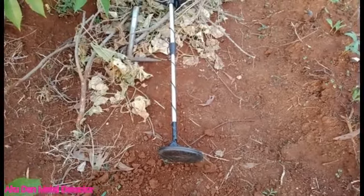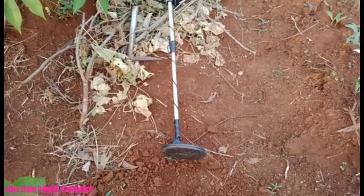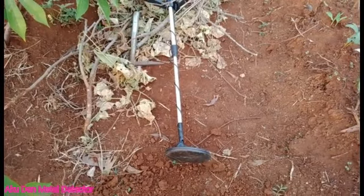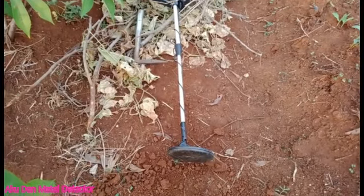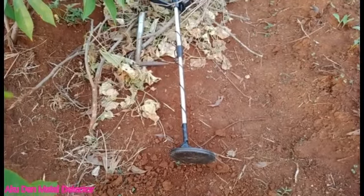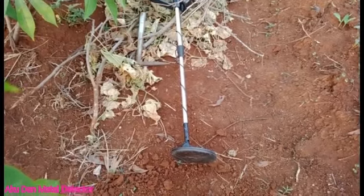Oke sahabat, cukup sekian video dari saya. Sangat sedikit, cuma dapat timah dua peringkil, yang lainnya besi biasa, paku. Sampai jumpa di video saya selanjutnya. Assalamualaikum warahmatullahi wabarakatuh.